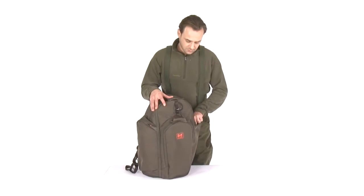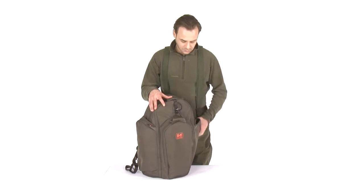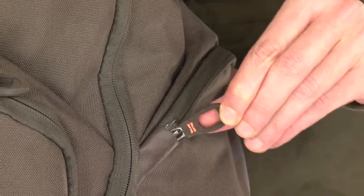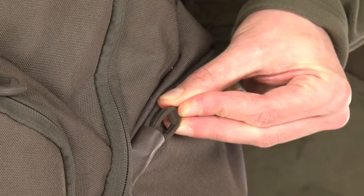The side pockets have enough room to store up to a 2-litre bottle as well as to fit your spotting scope. The zipper garages will prevent scratching on your gun by the zipper ends.